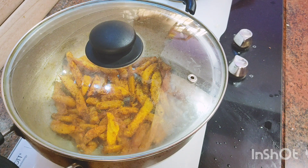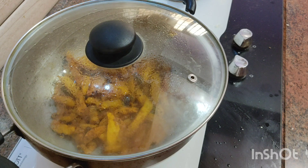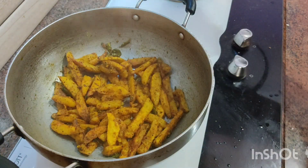We will cook side dishes. The potato fry is crispy and crispy and easy to make.